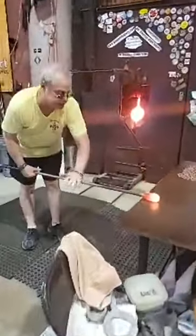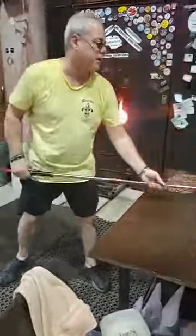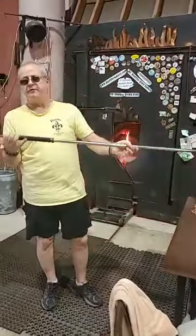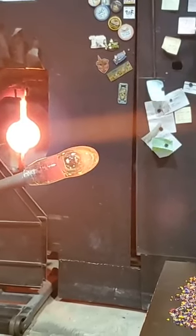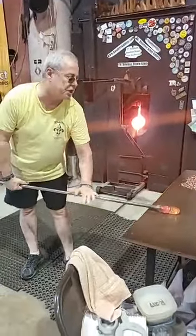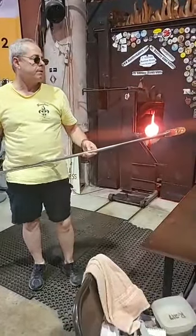This table I'm rolling on is called a marver. It's made out of steel — actually a shipbuilding grade steel from the shipyards in Avondale, Louisiana. We're in beautiful downtown Algiers Point, New Orleans, Louisiana. I've been blowing into the end of this, covering with my finger, trapping the air inside. What happens is the cold air hits the hot glass, heats up and expands, and it blows out my starter bubble. This piece will have two layers: the first layer is clear, the second layer will be in color, and we'll do a little color manipulation after.